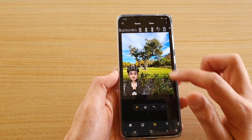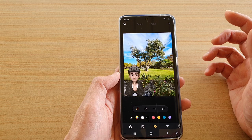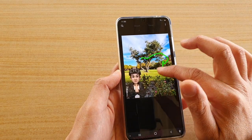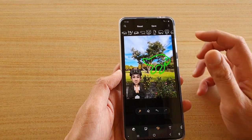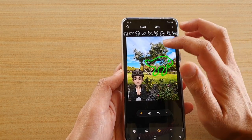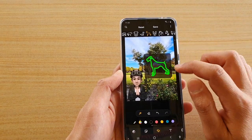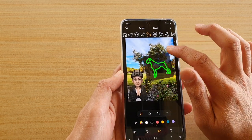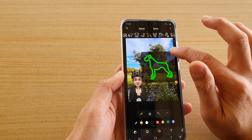Once you have tapped on that, you can begin to start drawing on the picture. Draw any shape — I want to add a dog, so I'm going to draw the shape of a dog. You don't have to be perfect; if it comes out as some kind of shape, the phone will automatically try to guess what it is. From here you can pick a shape, resize it by dragging on one of the corners, rotate it, and enlarge or decrease the shape.